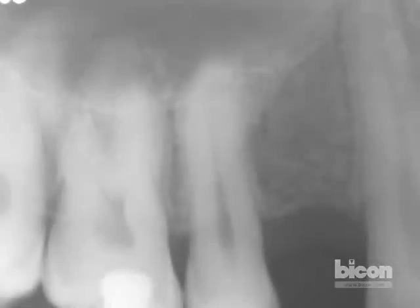The space is quite adequate for a BICON short implant, with a height of slightly over 10 millimeters between the crest of the bone and the floor of the maxillary sinus. Mesiodistally at the narrowest, which is right at the crest of the bone, we do have a little over 7.5 millimeters.